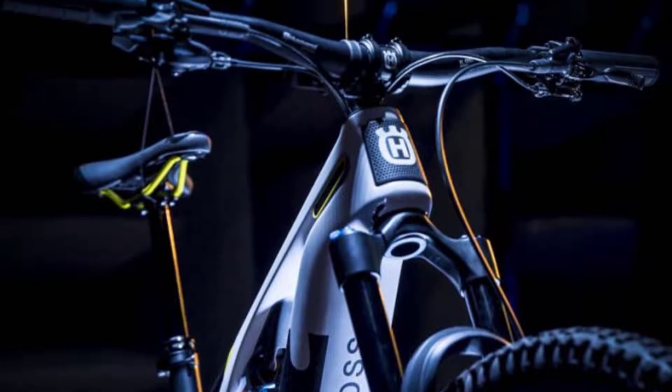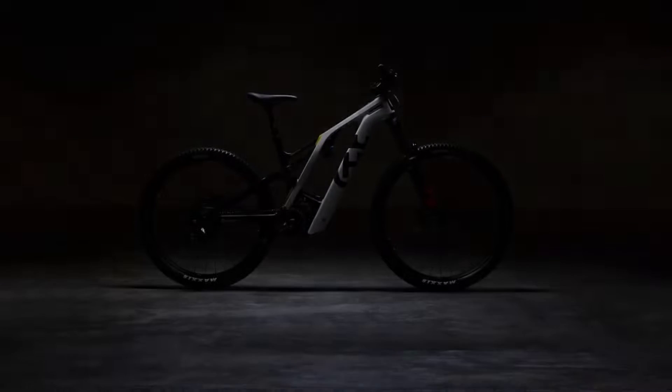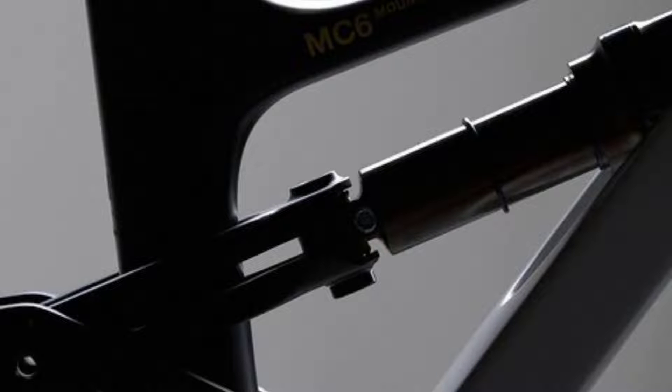Curtain up for Husqvarna's brand new EMTB: the Husqvarna Mountain Cross MC6. This EMTB scores with its unique design and well-thought-out detailed solutions.